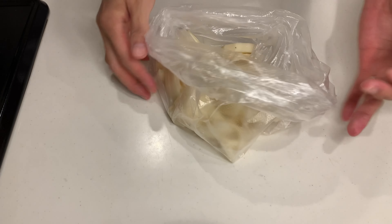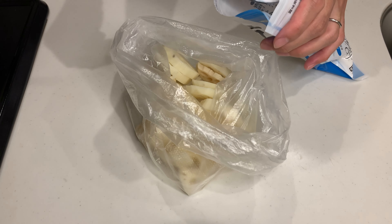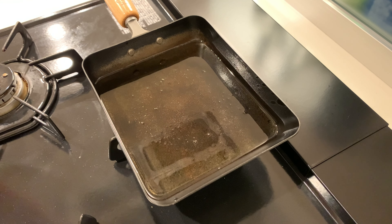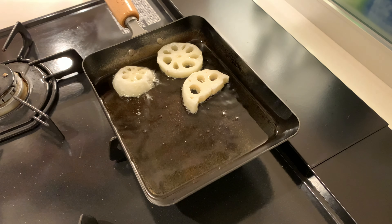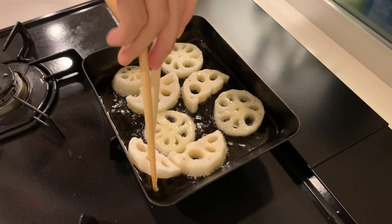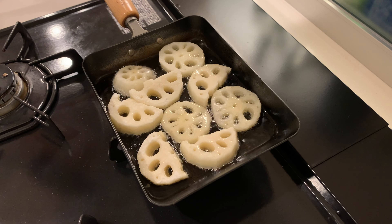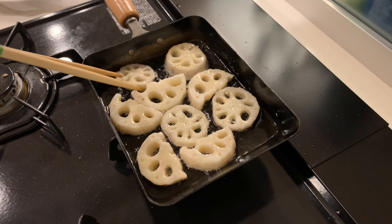After peeling the lotus root, cut it into slices and pat it dry. Then coat it in potato starch. A little trick: put the lotus root and potato starch in a bag and shake it to coat evenly. Now let's fry it — if you don't have potato starch, you can fry without it. Since root vegetables like lotus root and carrots take a long time to cook, frying them at high heat is a great time saver. Fry each side for about 2 minutes.